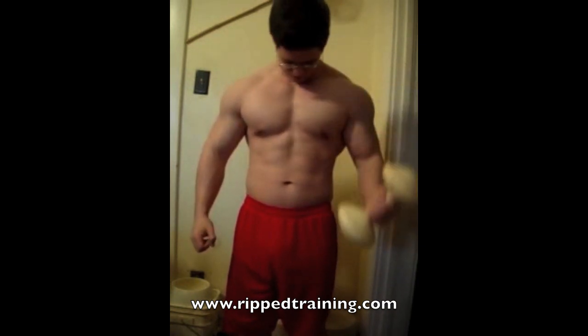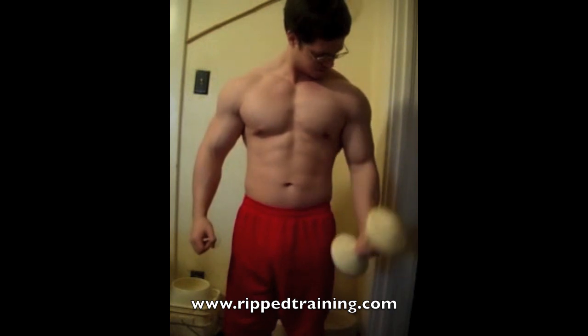If you have two dumbbells you may want to alternate them, or you can do one arm at a time. I like to switch it up.